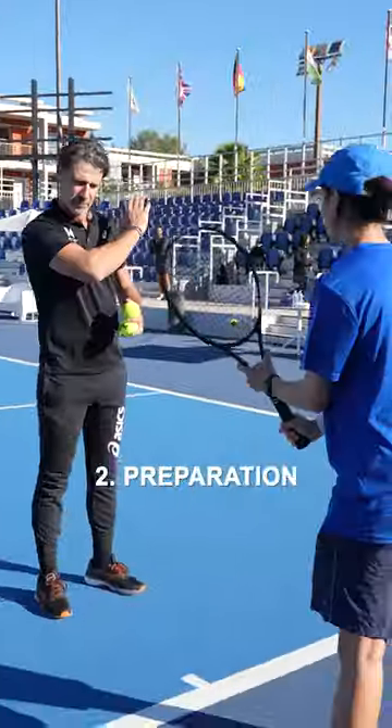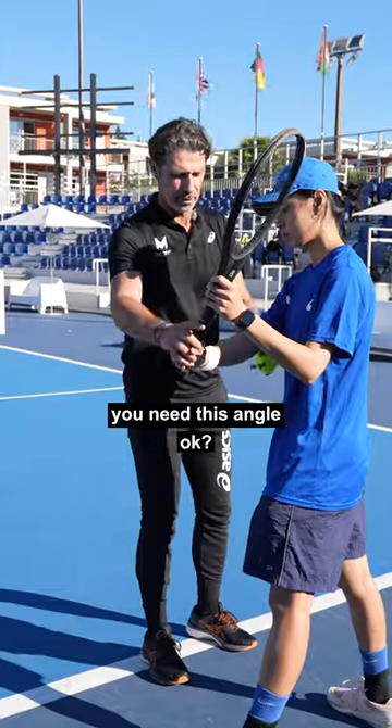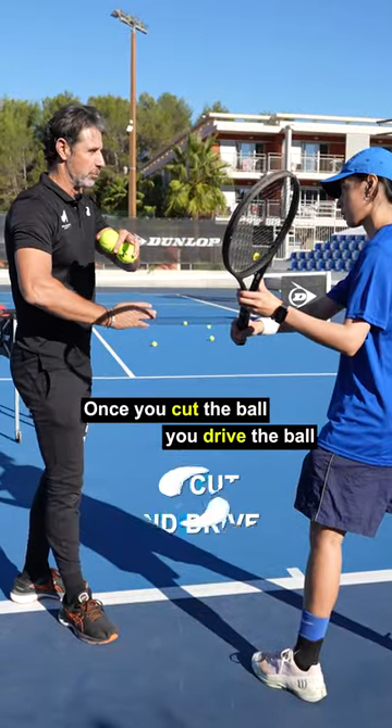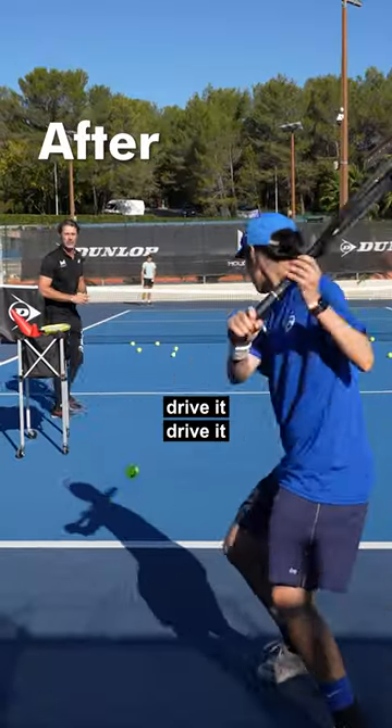Second, prepare. Preparation? Yes. So the preparation, you're gonna bend. You need this angle, okay? Once you cut the ball, you drive the ball. You cut it, so the ball turns. Okay? Drive it! Drive it!